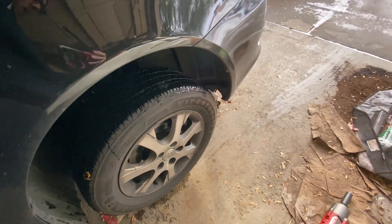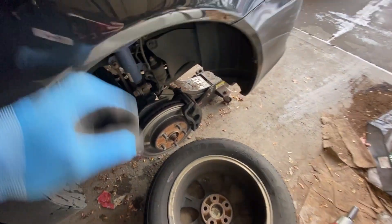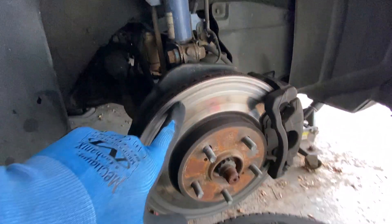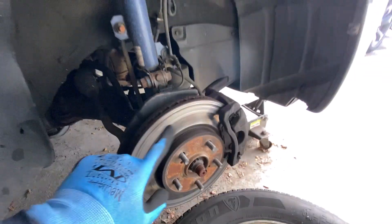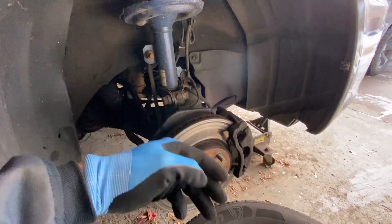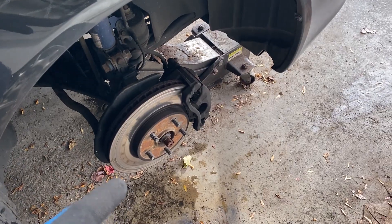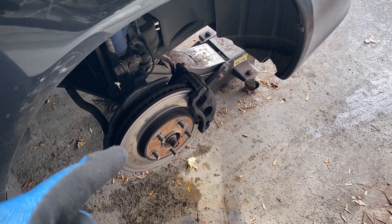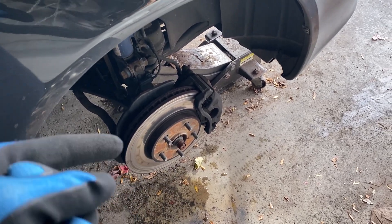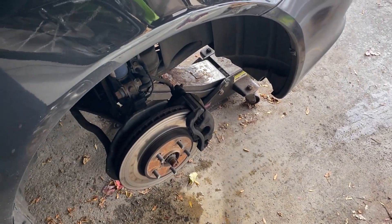Now we can go ahead and remove the wheel. If they're stuck on like mine, go ahead and give it a good old donkey kick. We're actually on the passenger side now, and that's because this is the side that's metal on metal — that's the side I wanted to film. If you want, turn the key to the accessory or on position but don't start the car, and turn the wheel so the caliper is facing outwards so we can get to the bolts a little bit better.